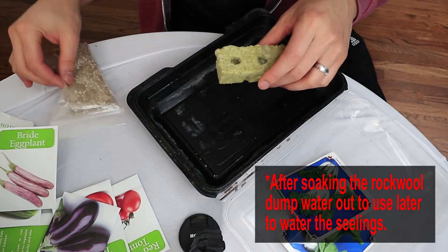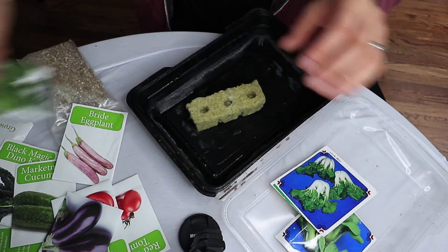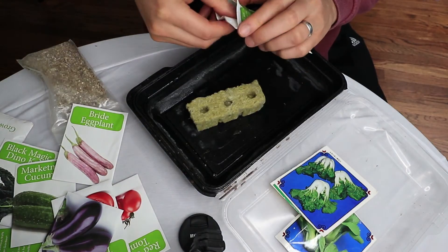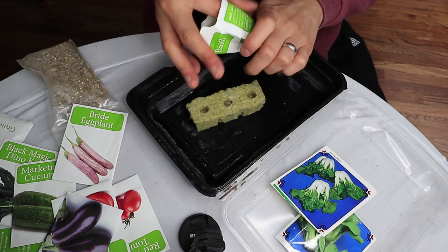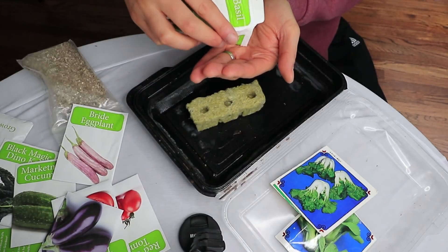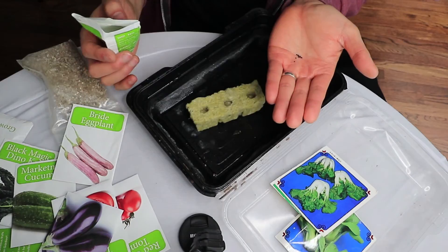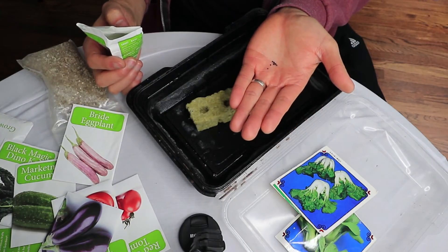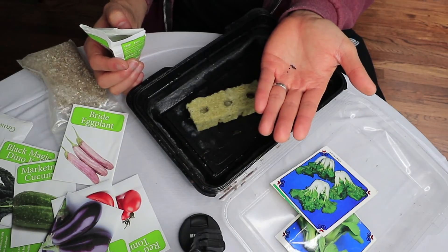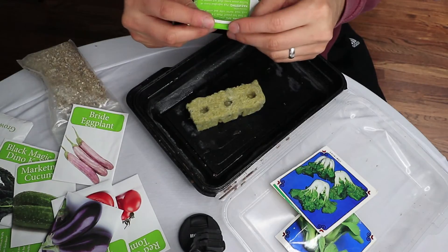Once you do that, take your seeds. Depending on the size of the seeds, you'll put so many into each hole. Generally, the smaller the seeds, the more you put in — small seeds: four to five; medium seeds: two to three; and big ones: maybe one or two.